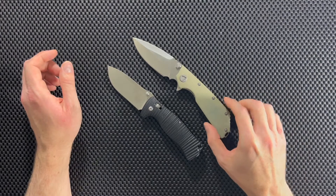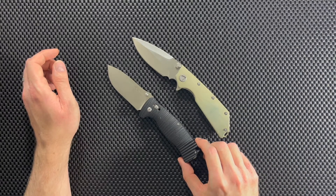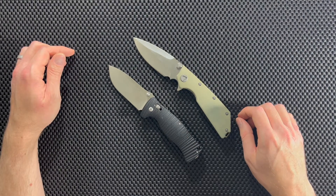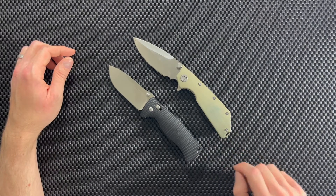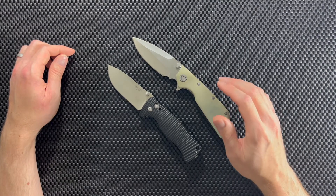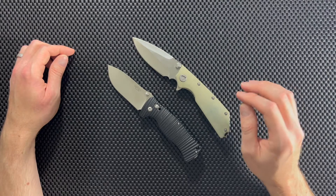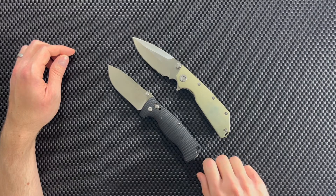This is going to be a really good comparison because these are two very affordable knives. They're both large knives, and I think this is a really cool comparison because of the similar price points and sizes of these two blades. We're going to compare several different characteristics, and at the very end I'll tell you which of these two I actually prefer.